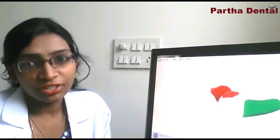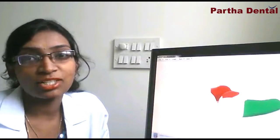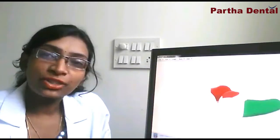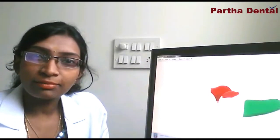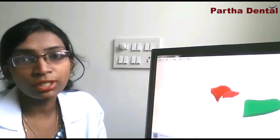Hello everyone, my name is Jopic Chaya. Welcome to the channel. Today I would like to discuss something on a sports mouthguard, or the mouth guard as we call it.